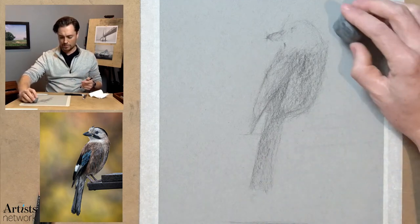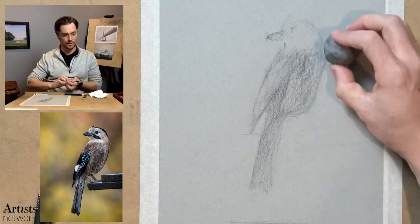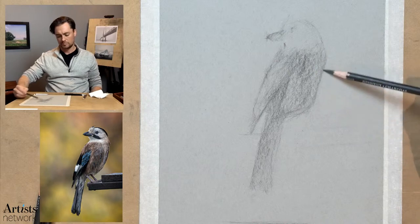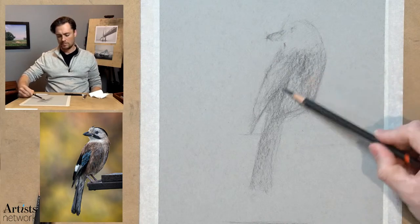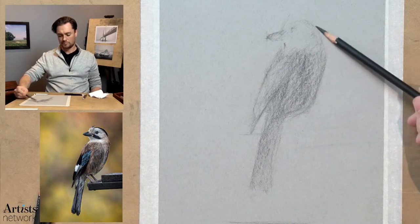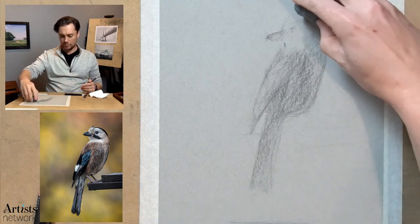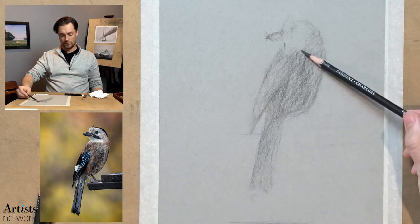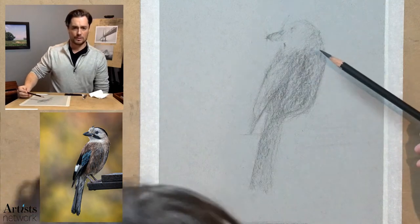You can use your eraser to continue to refine the edge by cutting back in. Still using the light charcoal at this stage. One of the things I have to remind myself is to keep rolling it in my fingers as I go so that I'm rounding out the pencil and not developing flat spots on the core.